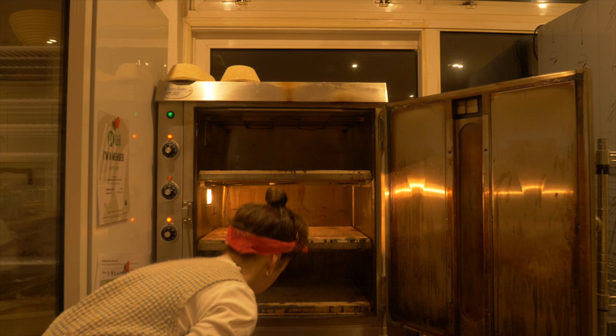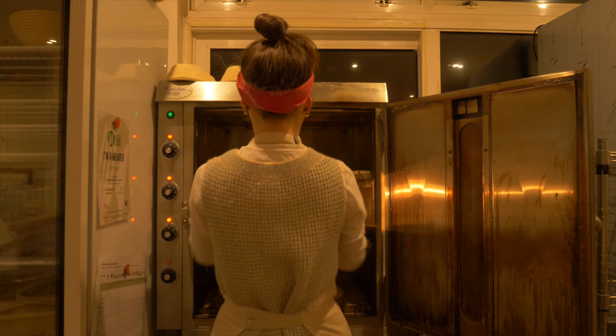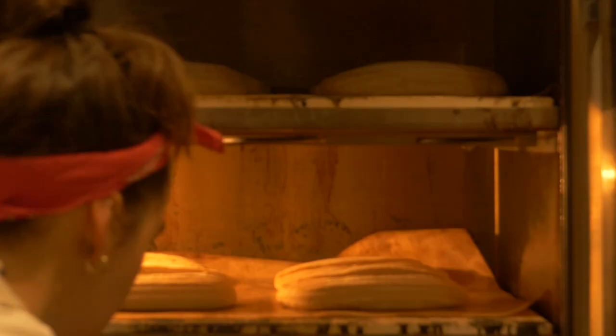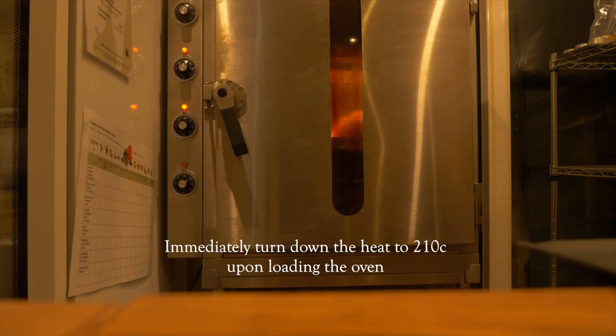I normally load the oven anywhere between 250 and 265 degrees Celsius. I then load each deck with the loaves and spray the sides of the oven and over the loaves with a gentle spray of water from my water compressor pump. The steam you're injecting means your bread can rise to its full potential — the outer skin forming on the loaf needs to be able to expand and stretch before hardening off and creating a beautiful crust. I then immediately turn down the temperature to 210 degrees Celsius upon loading each deck.